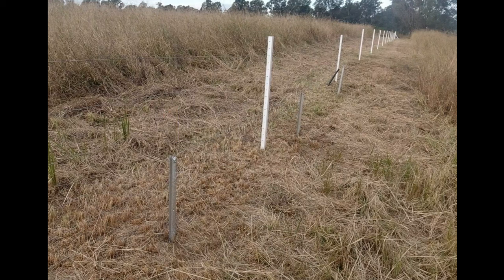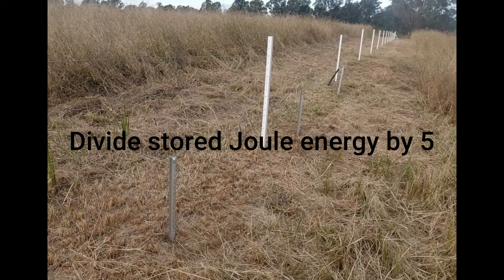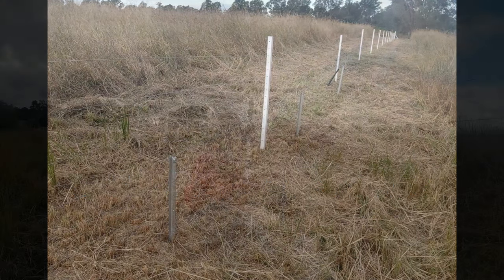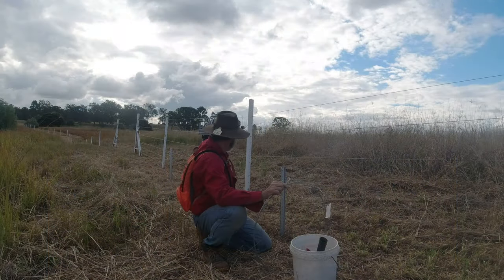Having at least three stakes is particularly important for energizers with a higher joule rating to get the shocking power you require on your animals. For high joule units — 15 joules and above — the way you work out the number of stakes you need is: divide the stored joule energy by five, and that is the number of stakes required, always rounding up. They should all be buried around six foot in depth.